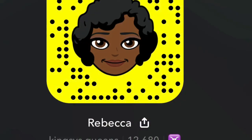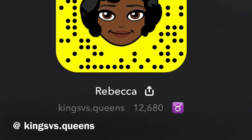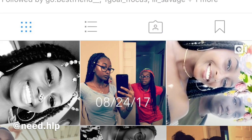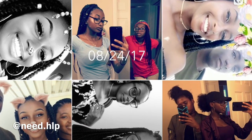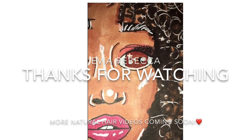I guess I'll end the video here. This is how my hair looks when it's, you know, poofed out. You guys can add me on Snapchat and Instagram. I love my natural hair, so more natural hair videos coming soon. Just let me know what you guys want to see because I love making natural hair videos. Bye!